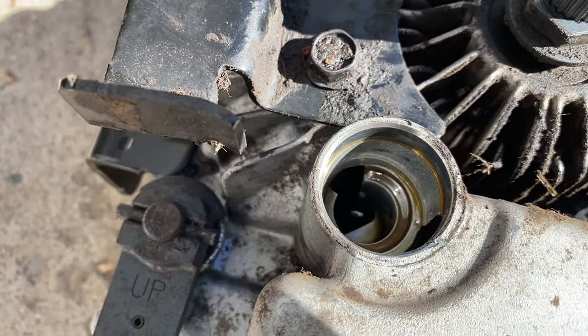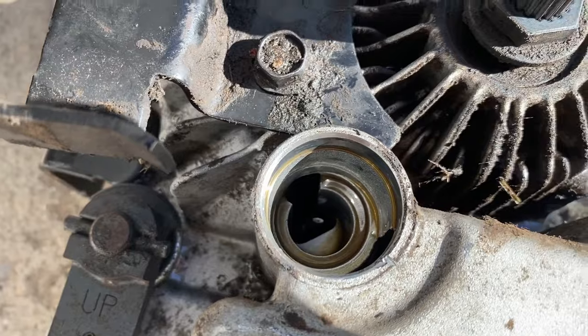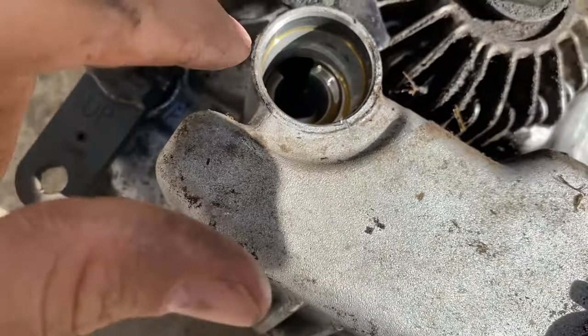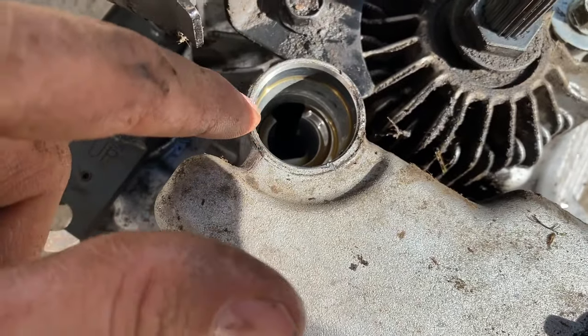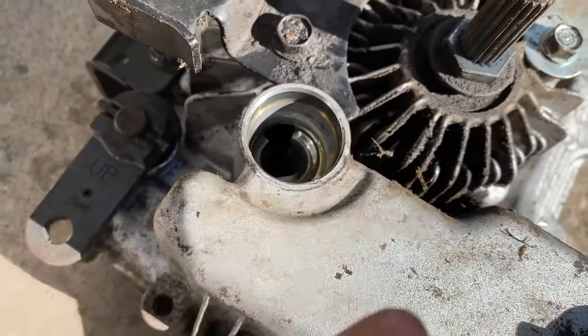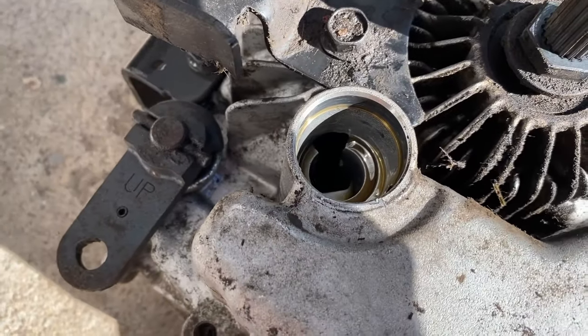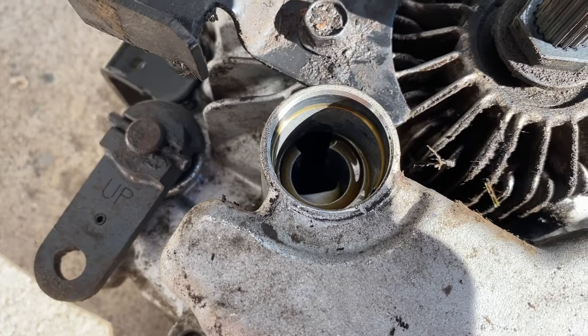There's supposed to be fluid pretty much to the top of there and I don't see any — good because now I know why it wasn't working, and bad because it is that way. The way you drain this is just tip it over and let it run out into a container, and then refill it with 5W-50 full synthetic.